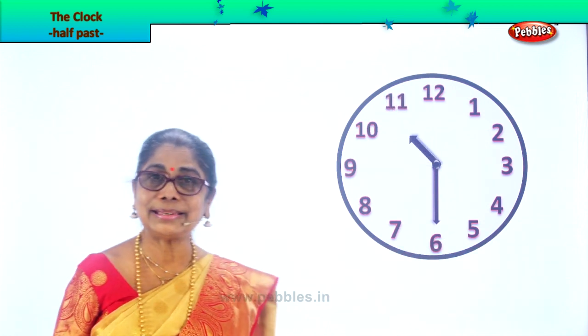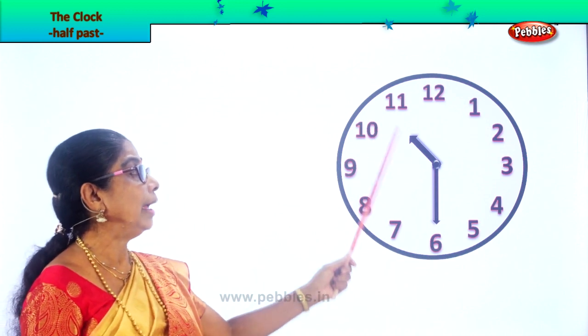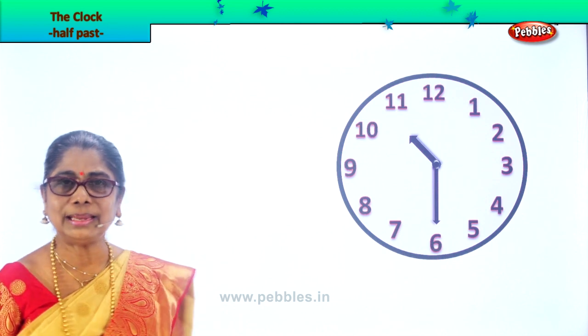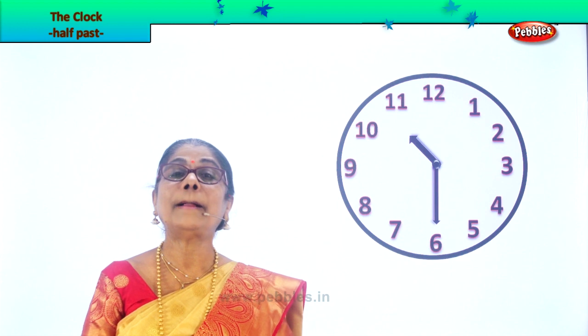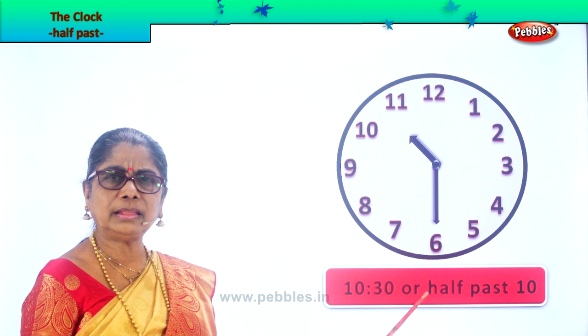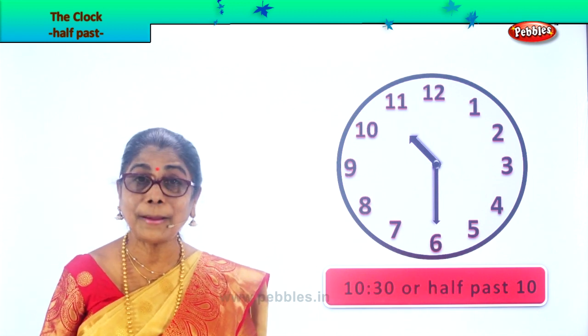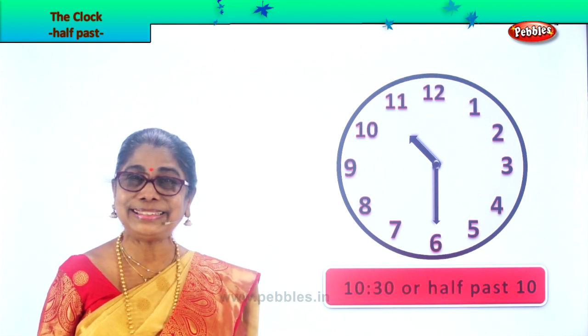Let's look at another exercise. Here you have the hour hand beyond ten, minute hand on six. How do we read this? 30 minutes past ten, or 10:30, or half past ten o'clock. Yes. Half past ten.